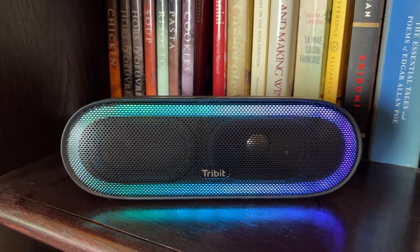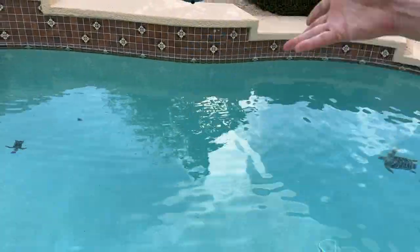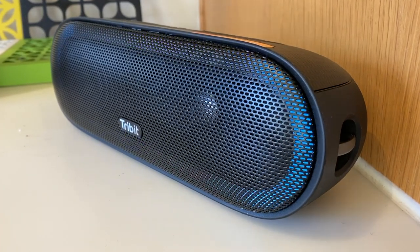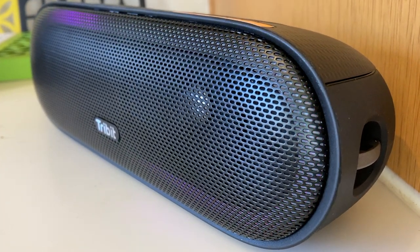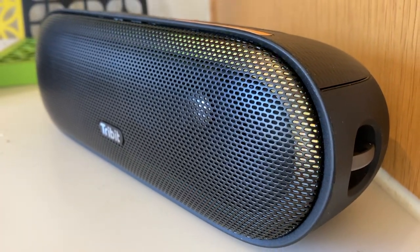Overall, this is a refreshingly no-nonsense speaker that still gives you a bit of extra value with the addition of the fun lighting. The speaker is easy to operate, it sounds good, it's got great outdoor range, the battery will carry you through a weekend, and it is waterproof. Downsides: you can only connect one phone or device at a time, the app connection didn't work for me, and it's hard to view detailed battery life. If you can live with those cons, then I think you'll really like the Tribit XSound Mega. It sells for about $109 and you can get it from Amazon.